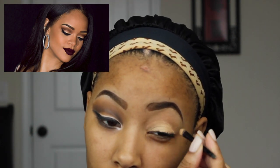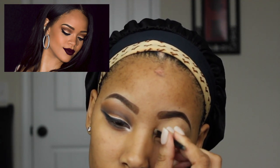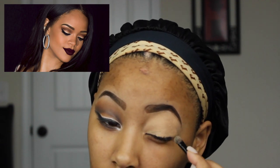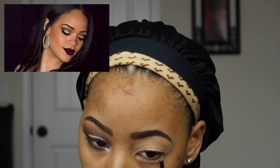I'm now applying my NYX eyeshadow base to my eyelid. When applying this to your lid, just remember that you want to apply a thin layer because you just want something for your eyeshadow to stick to. I'm going to apply this to my lower lash line as well.